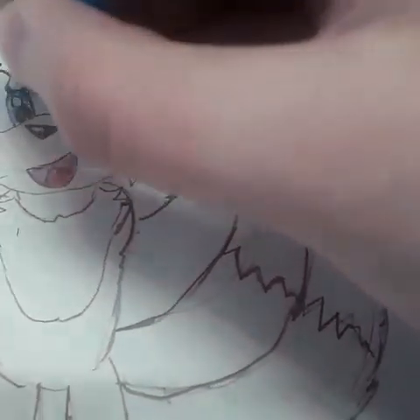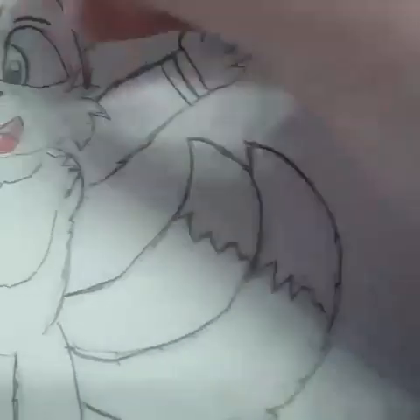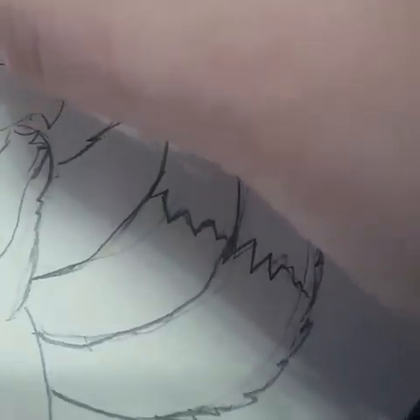So, Tails has blue eyes, as we all know. So, I'll do that.